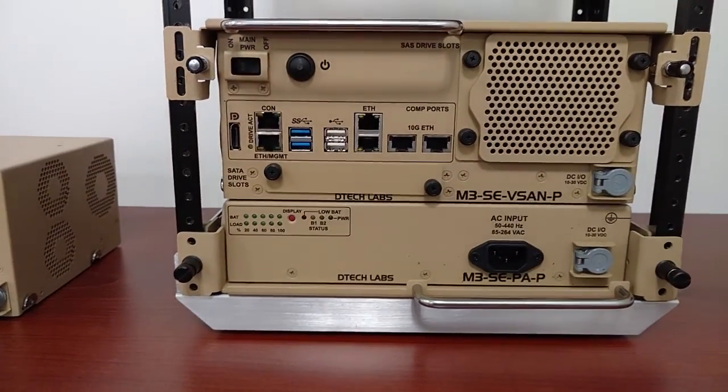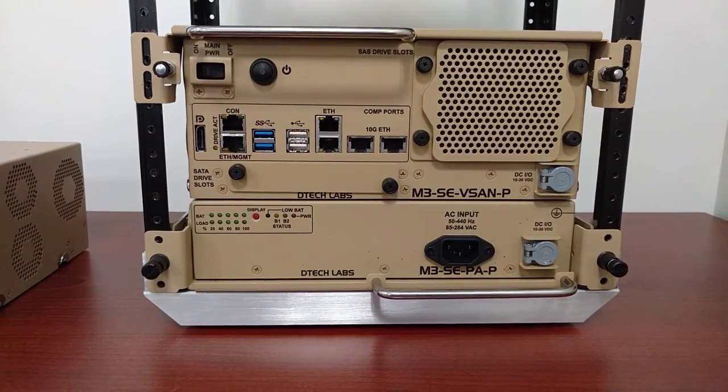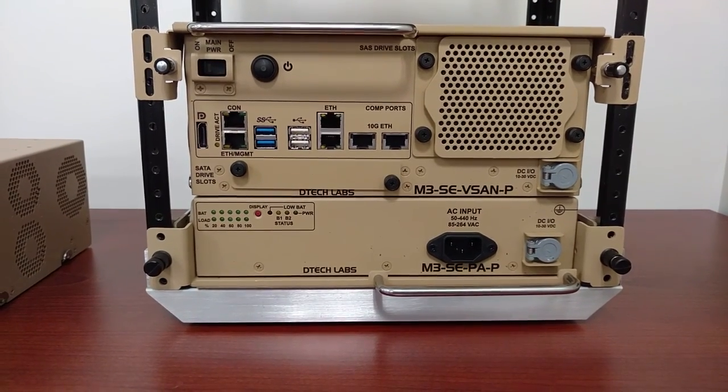Here's a shot of the vSAN-P with the hard disk drive dust covers installed, and underneath the vSAN-P is the PAP — that's the UPS battery backup system.